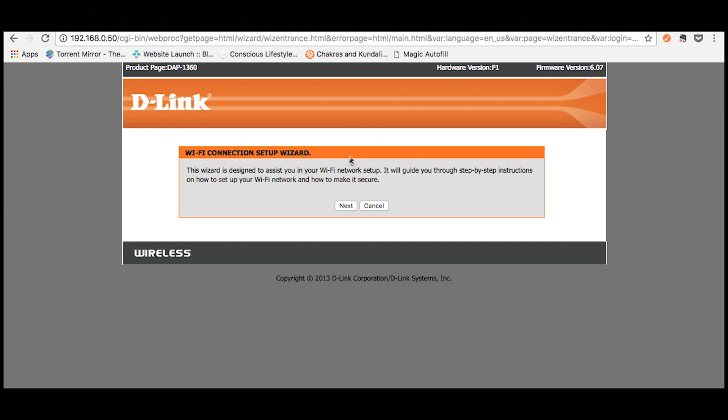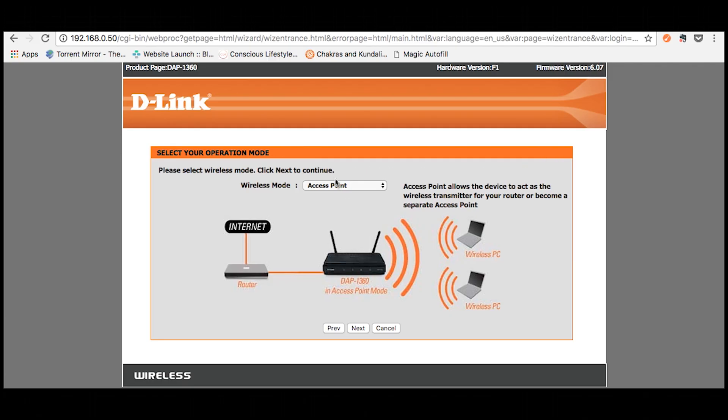You'll be prompted with a setup wizard dialog — click next. The device operates in multiple modes: access point mode, wireless client mode, and repeater mode. The access point mode is used to establish a wireless network, allowing interconnection between the WLAN and a fixed wireless network. For our setup purposes, we are going to choose the repeater mode, in which your device receives a wireless signal from an existing router and repeats it. Click next.